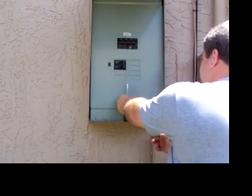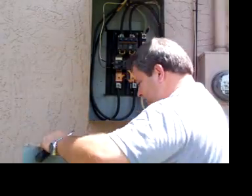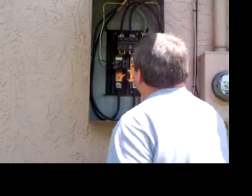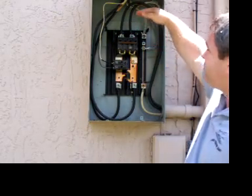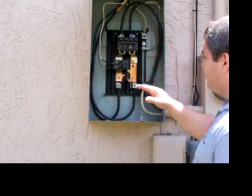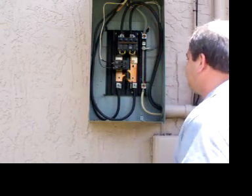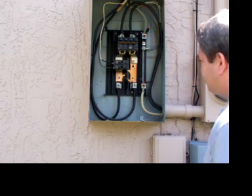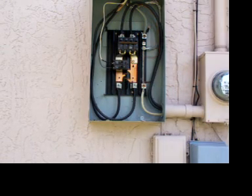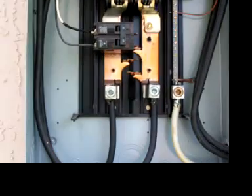We're going to take the panel off. I've turned the breaker off, so just to let you know: if you touch anything above the breaker, you're going to die. If you touch anything below the breaker, it's now dead because the breaker is off. First thing I see is I've got these wonderful little Allen screws in here — let me give you a close-up of what I've got.